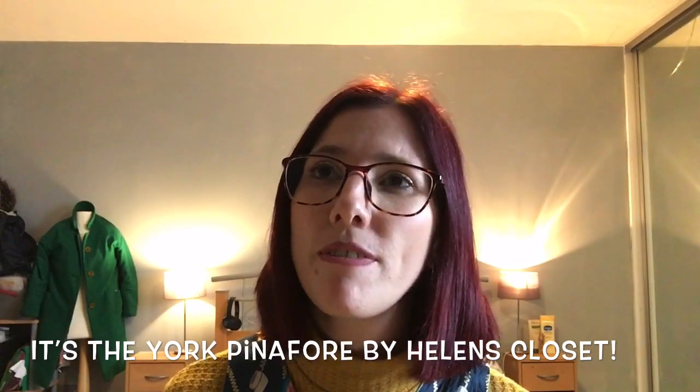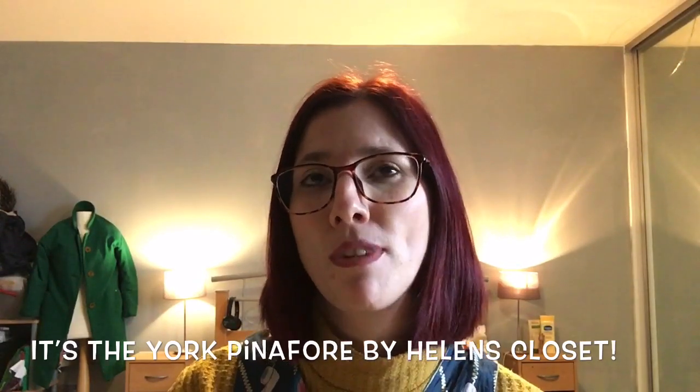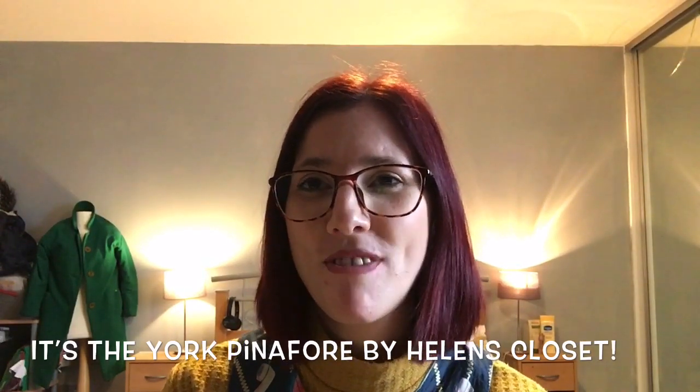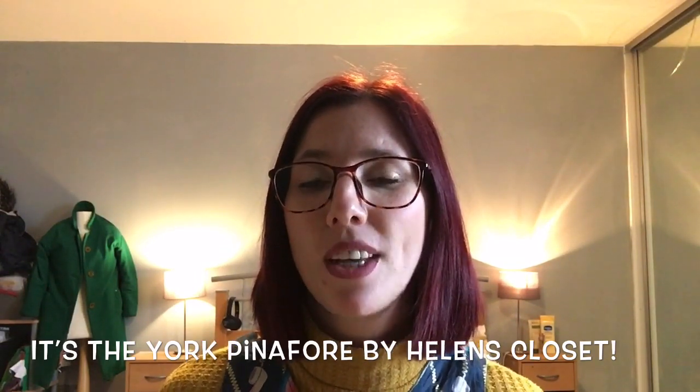January was kind of filled with using fabrics that I've had in my stash for a really long time, or special fabrics that I hadn't wanted to cut into. The first one I got around to making was this pinafore.